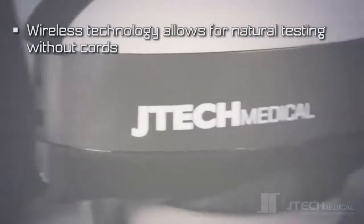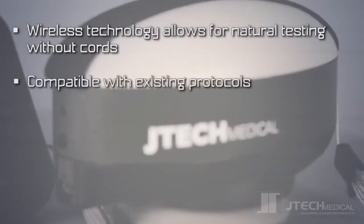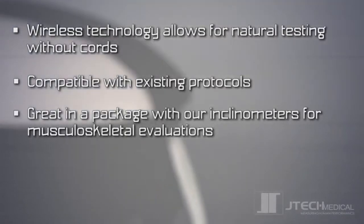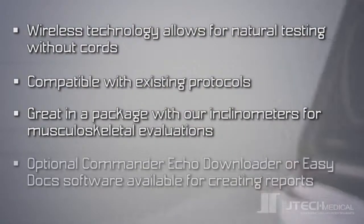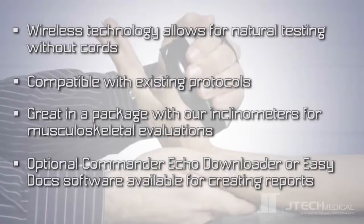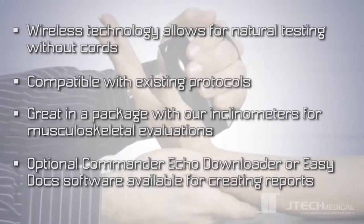Wireless communication with the console eliminates restrictions from cords, and it's compatible with the protocols that you're already using. It's great in a package with our Commander Echo Inclinometers for musculoskeletal evaluations, and also compatible with Commander Echo Downloader or EasyDoc software for creating reports.